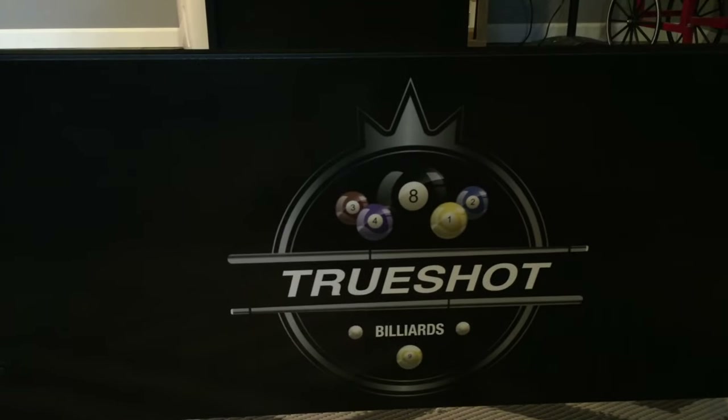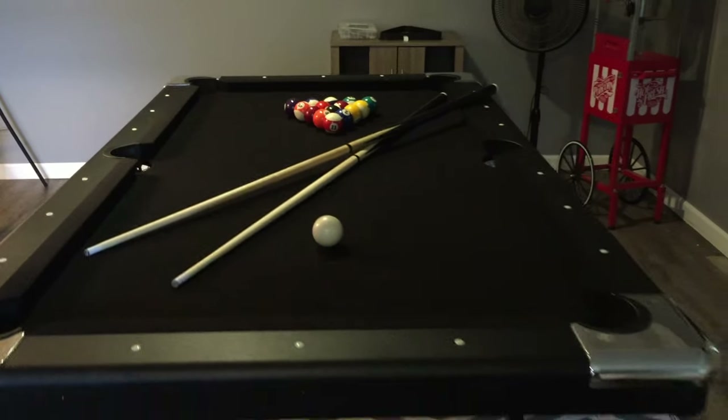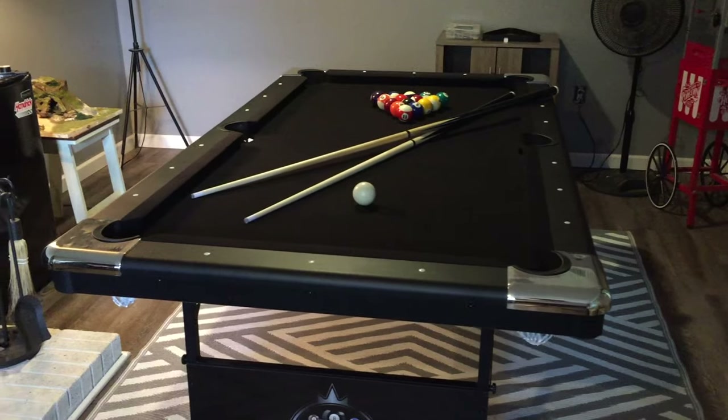This is the Fat Cat True Shot Billiards Table. I got this on Home Depot online — the Home Depot website is where this came from.